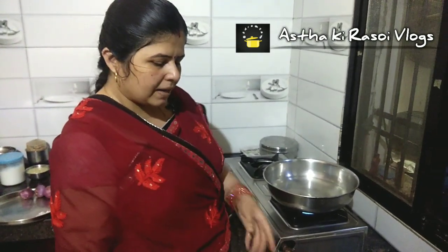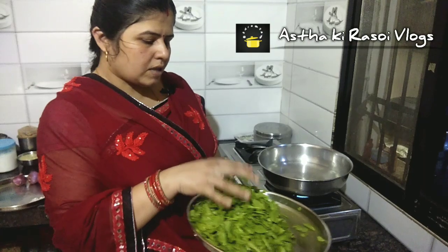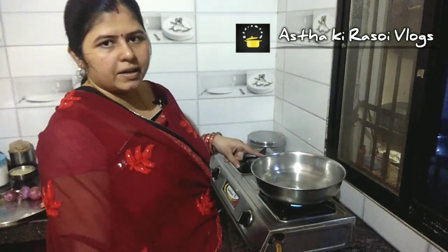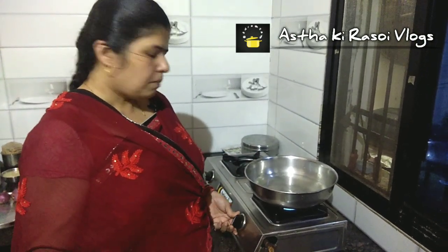First of all, I have taken the palak here and removed the water. I have to boil the water here — we will not boil the palak, we will blanch it. When the water is boiling, we will put the palak in.